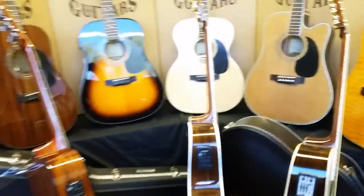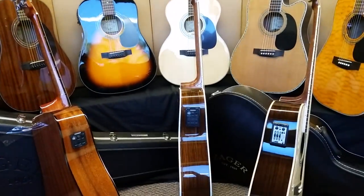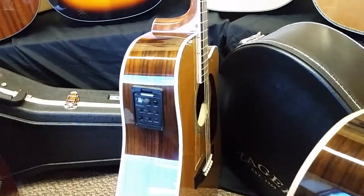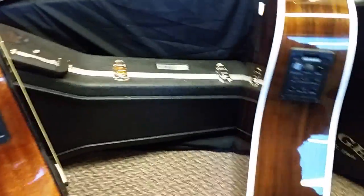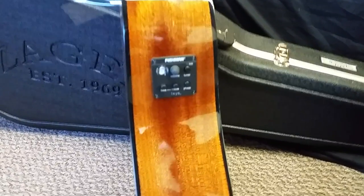I'm going to touch briefly upon all three models that we're offering. What I have here in front of me is a ZAD 20, and a ZAD 80, and the ZAD 900CE Aura. First of all, I'm going to start with the package in the 20 series guitars this year.